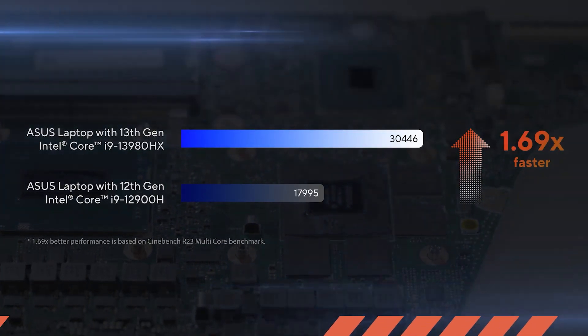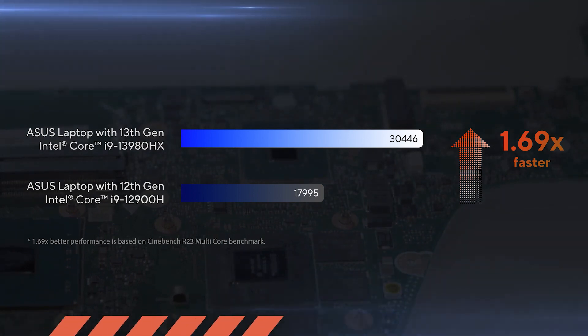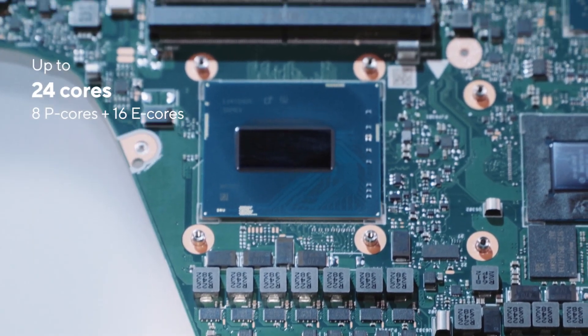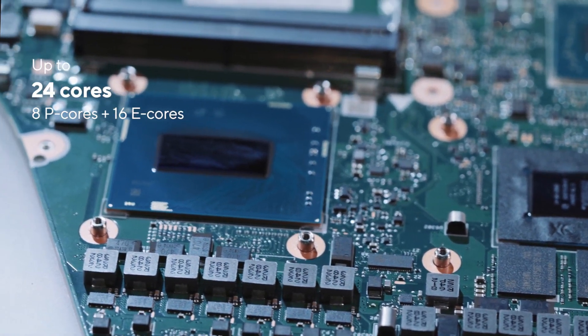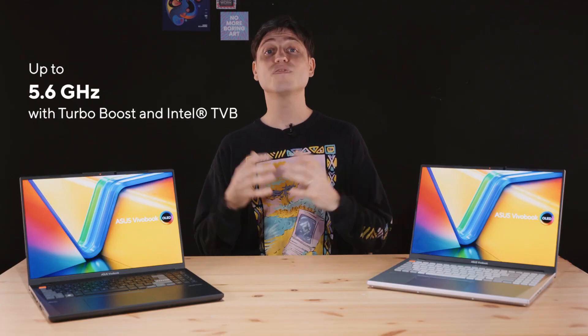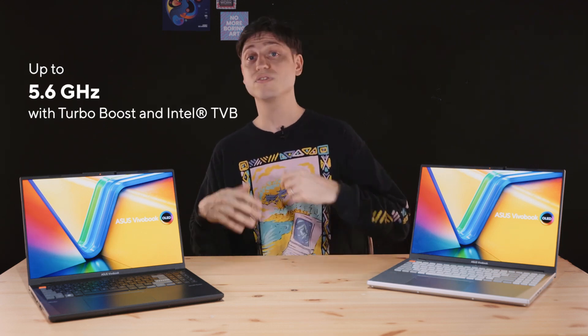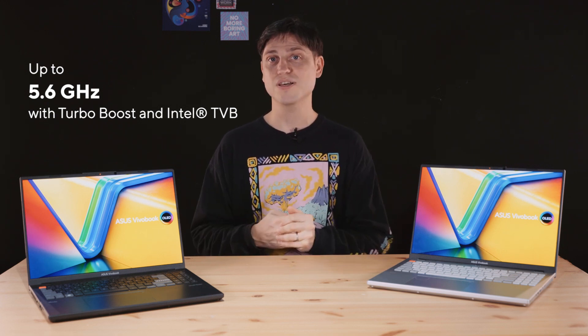The jump from 11th Gen to 12th Gen was pretty impressive, and I didn't really think we'd see a big performance jump from 12th Gen to 13th Gen. But this 13th Gen Intel Core i9-13980HX processor is up to 69% faster than last year's top-of-the-line Core i9 used in the 2022 Vivobook Pro 16x. While it's officially a mobile processor, it's actually very similar to a desktop CPU, with the full 8 performance cores and 16 efficiency cores — 24 cores total, running up to 5.6 GHz. Thanks to those extra cores, higher clocks, adaptive boost, and thermal velocity boost getting the most out of the 105 watts we allow this chip to run at, you can expect an insane amount of performance.